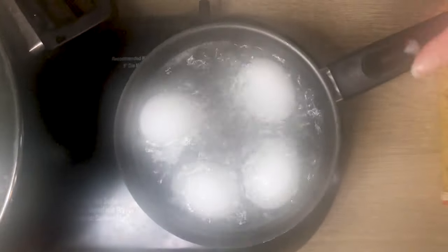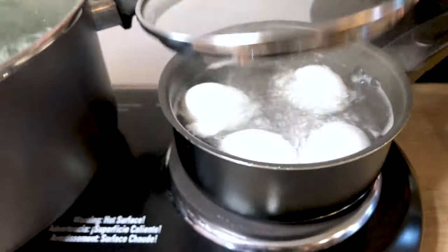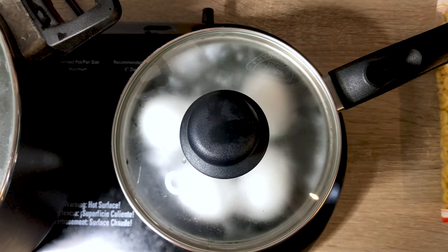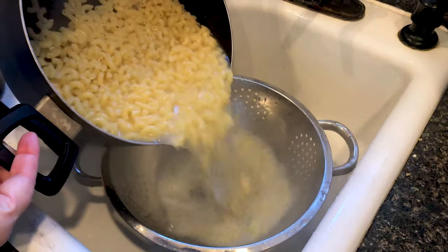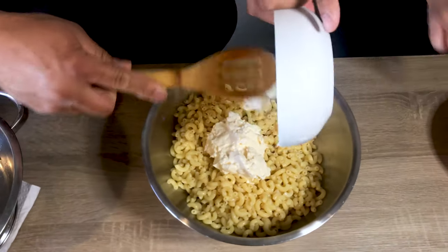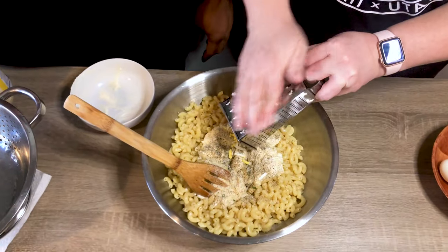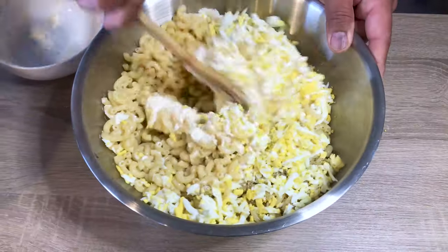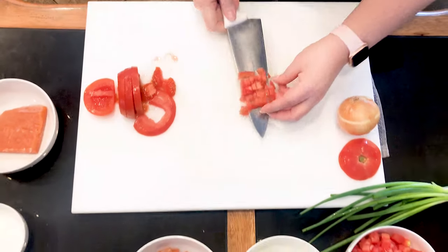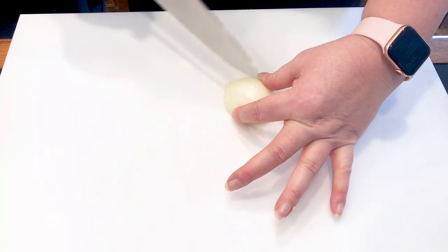Once your eggs have come to a boil, you turn off your heat, cover it and let it sit for 10 minutes, and you have the perfect boiled egg. Put the mayonnaise in there, salt and pepper to taste. We use a grater and we just push it right through, then mix it all together. Slice it lengthwise.